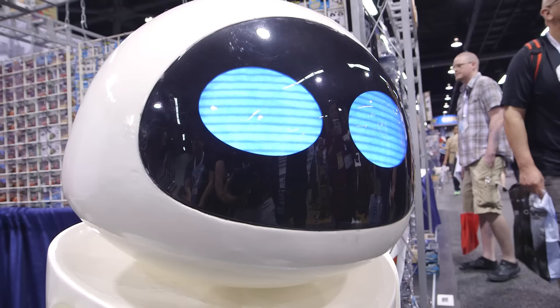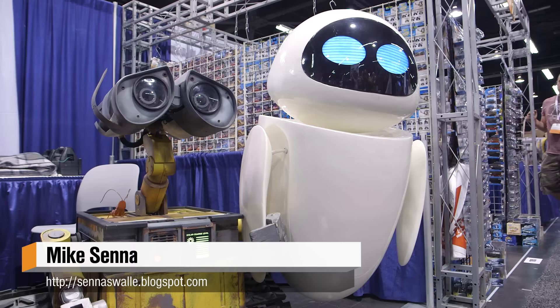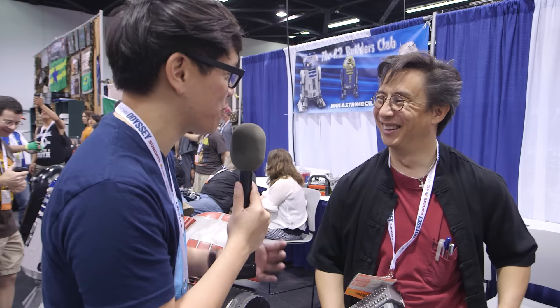Where can people find and follow your EVE project and your Wall-E project? Mostly on Facebook, but I do have my blog — that's seneswally.blogspot.com. Check that out if you want to find a convention where you can see Wall-E or EVE in person, or follow along. We'll be following along with your builds, and hopefully we'll bump into you at a future convention as well. Thank you so much, Mike, for chatting with us. It's great to see you at WonderCon. We'll see you on Tested.com. I'm Norm. See you next time.